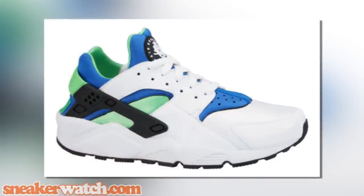With the Huarache, those were released back in 1991 and were designed by Tinker Hatfield — a name that most of you may find familiar because he's designed a lot of your favorite Air Jordans.